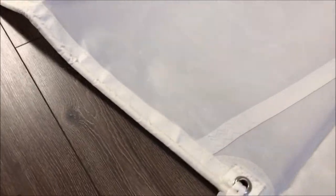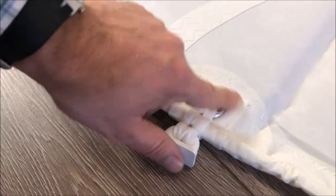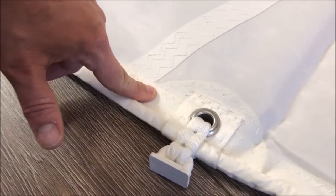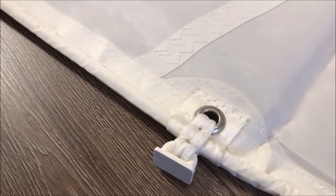Another point of attention to detail: great webbing and reinforcement around the grommet, plus the additional wedge that really delivers a lot of reinforcement to the sail on the left side.